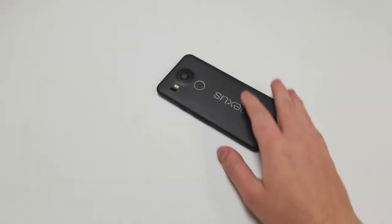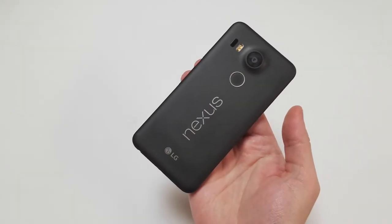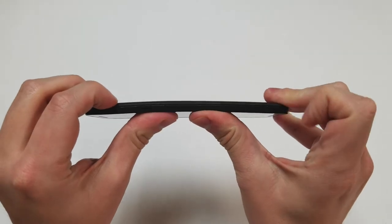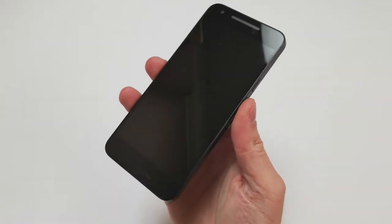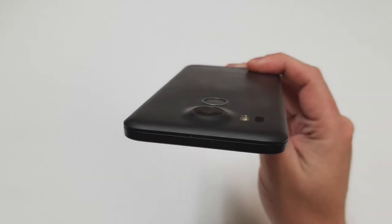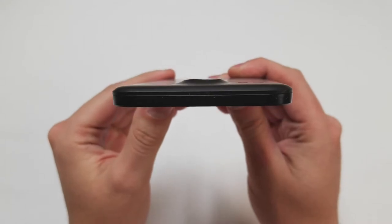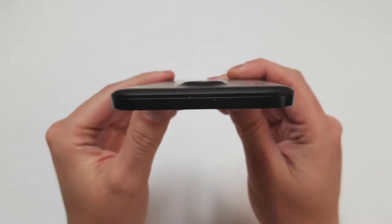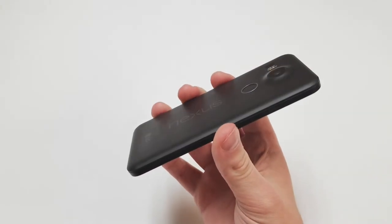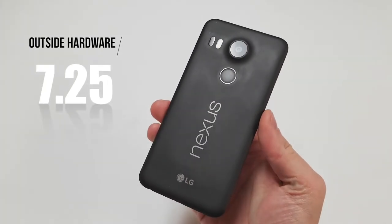Starting with the frame — the phone is made out of plastic and glass. The front is mainly glass but the back is plastic, which is surprisingly durable. There isn't an issue with bending but it is very flexible. It is common for the screen to crack but it will be very cheap to replace. The back camera lens sits lower than the back of the phone, making it more difficult to break. The phone isn't supposed to be premium but it is built properly and doesn't feel flimsy. Overall I would give the outside hardware a 7.25 out of 10.